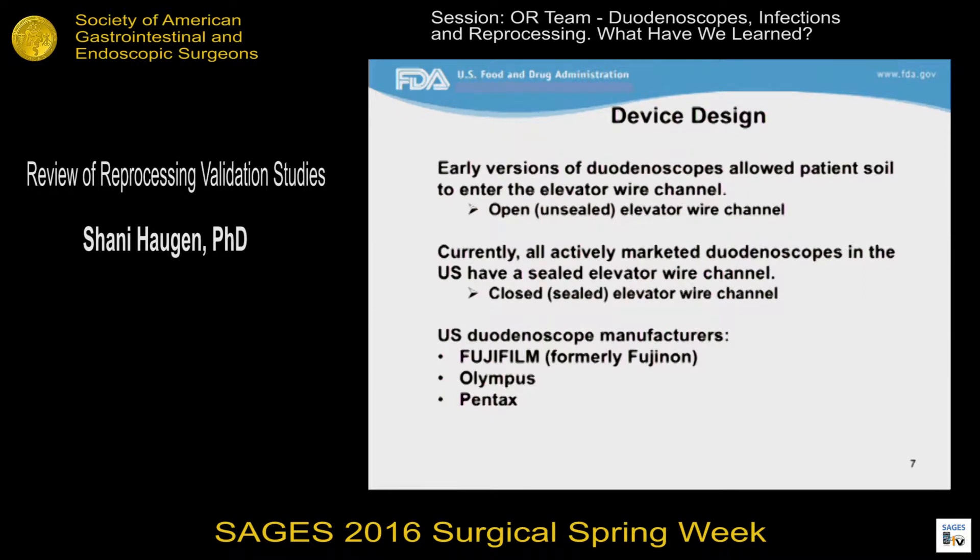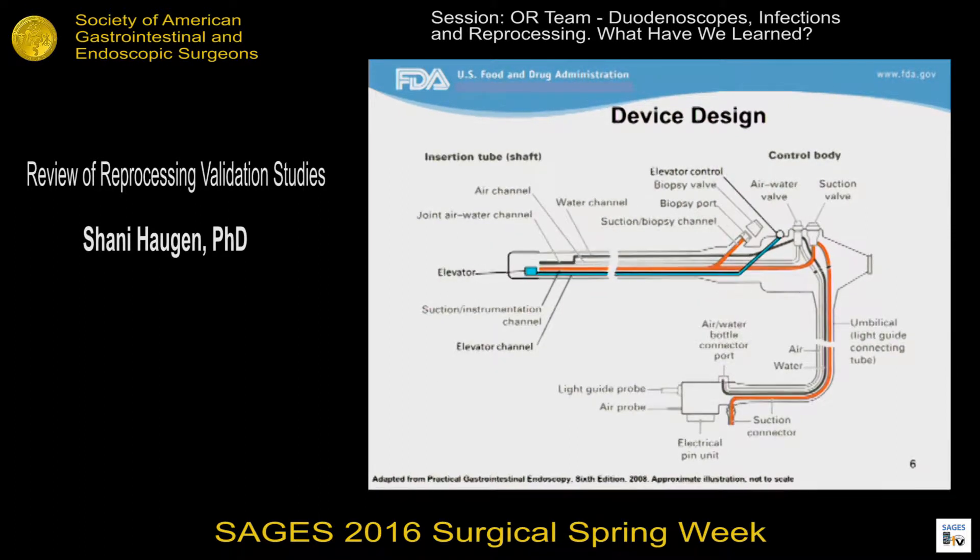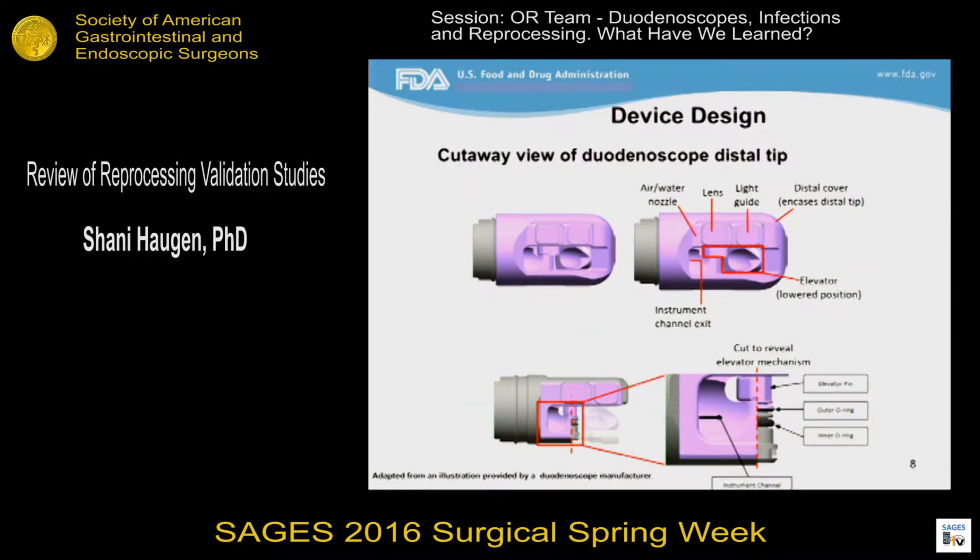Previously, we knew that cleaning and disinfecting the long, narrow channels in an endoscope posed a challenge to reprocessing. Device manufacturers focused their efforts on demonstrating that those long, narrow channels could be effectively cleaned. We now know that, in addition to the long, narrow channels, the duodenoscope distal tip also poses a challenge for reprocessing. In the next two slides, I'll be showing close-up views of the duodenoscope distal tip to illustrate the crevices that we believe pose a challenge to reprocessing.